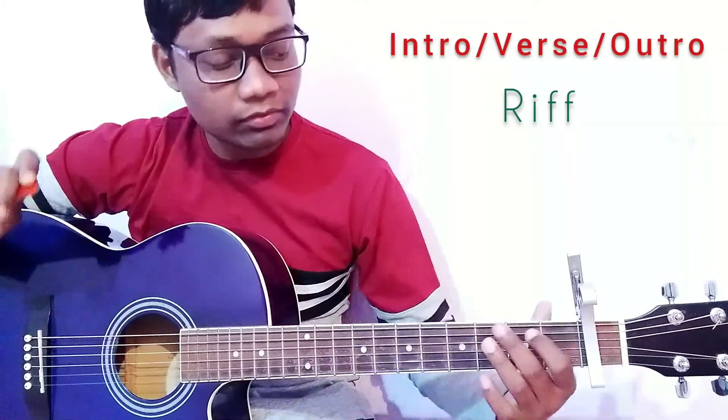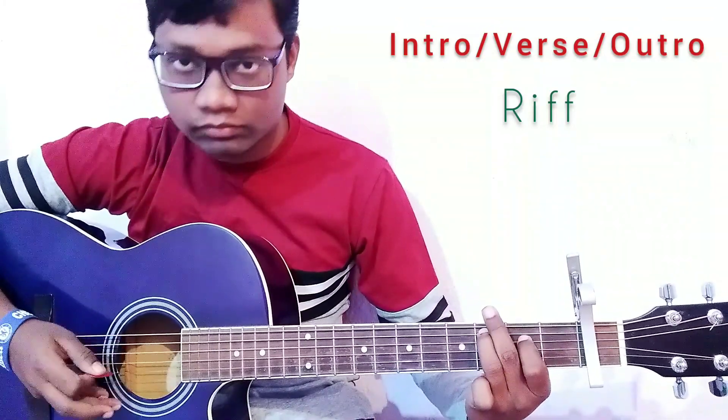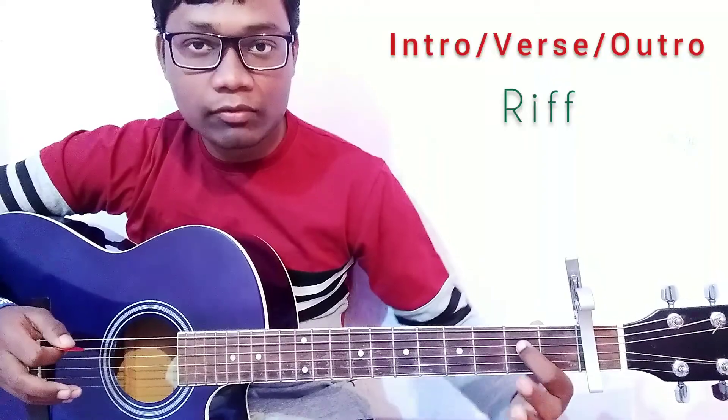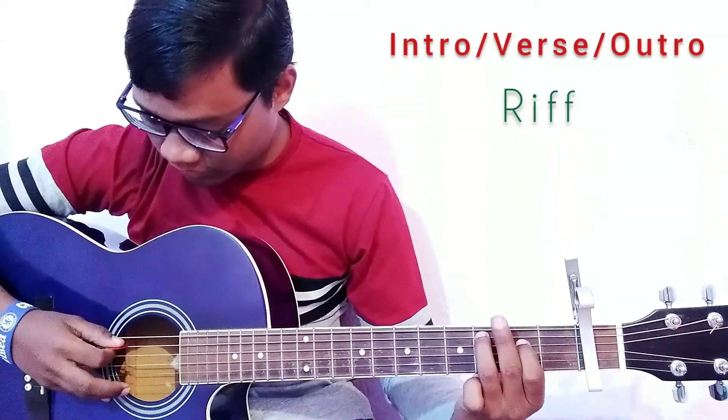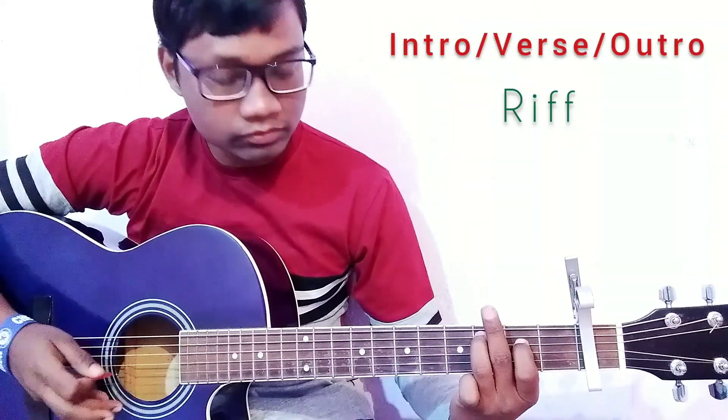For the first part, press the fourth string on the second fret and press the fifth string on the third fret. Then play the fifth, then fourth, and again fifth and fourth, just like that.